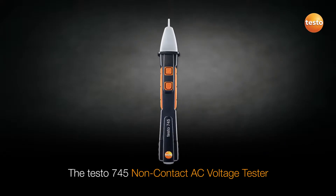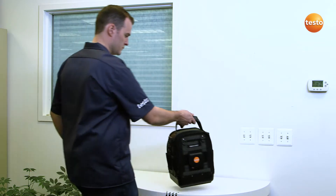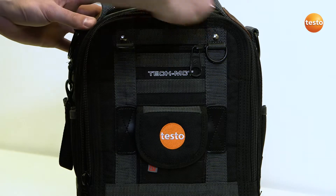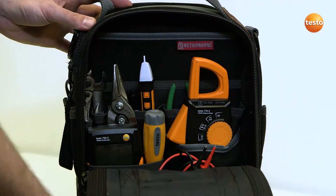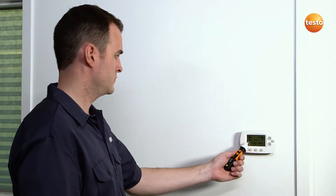Testo is introducing a revolutionary new non-contact voltage tester, the Testo 745. The Testo 745 NCV has two sensitivity levels. It identifies power in low-voltage applications, such as thermostats and control boards, thanks to its unique high sensitivity level.